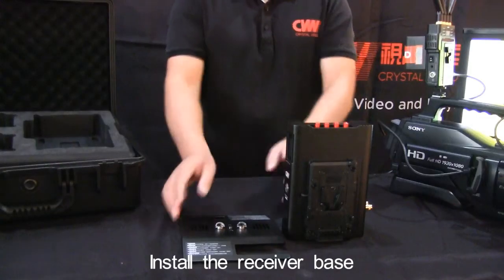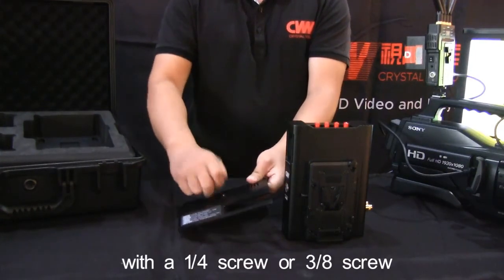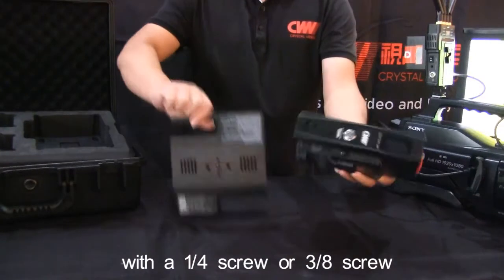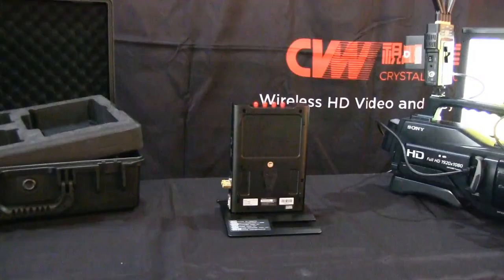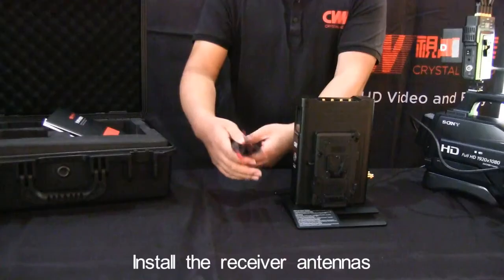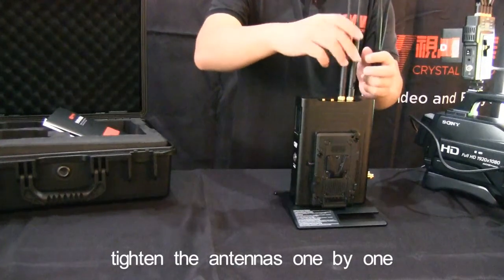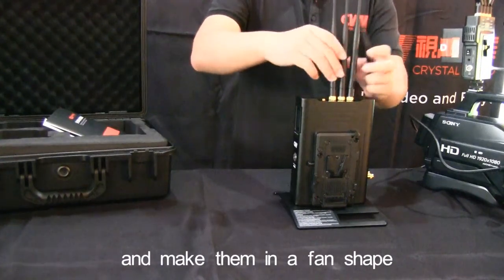Install the receiver base or attach it to a tripod with a 1/4th screw or 3/8th screw. Install the receiver antennas. Tighten the antennas one by one and make them in a fan shape.